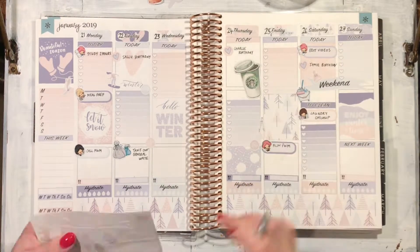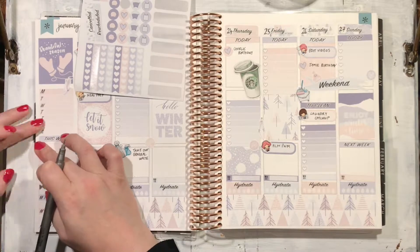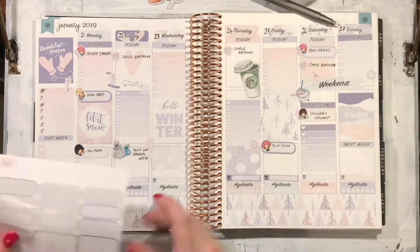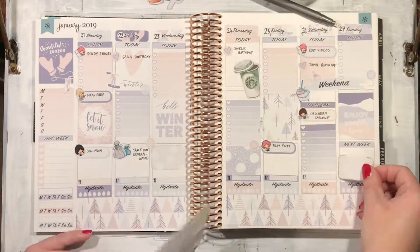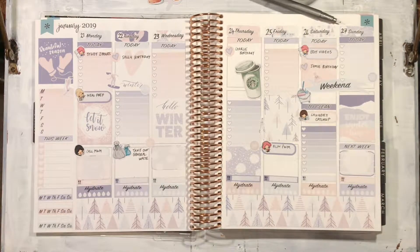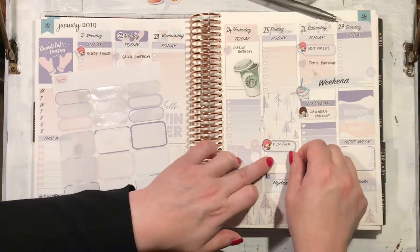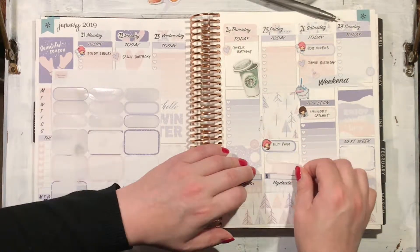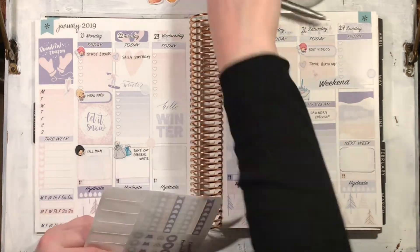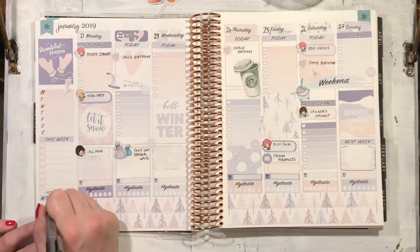Here I'm using little snowflake stickers and little heart stickers from the kit, just popping them in for interest and to mark out the two birthdays I have to remember for this week. I'd already sent the cards, luckily, because I reminded myself in my planner last week — so that worked nicely. I offset those little checkbox stickers slightly so that I could have room to write everything in.